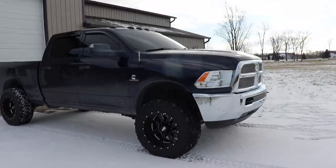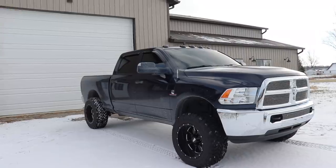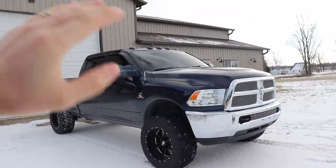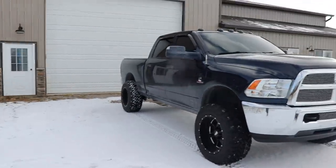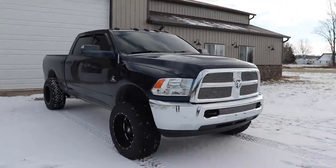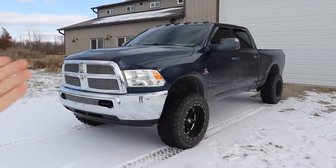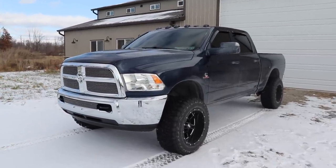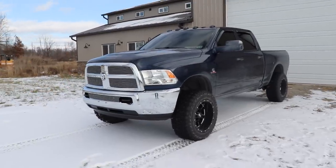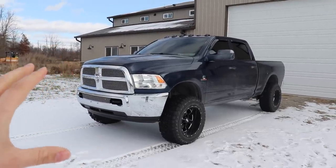So we're going to do custom lighting front and rear, get rid of the chrome, and the tint is already done — I think it's five percent all the way around except the windshield. In terms of the suspension, at some point this truck will likely be a giveaway truck, so stay tuned for that info.